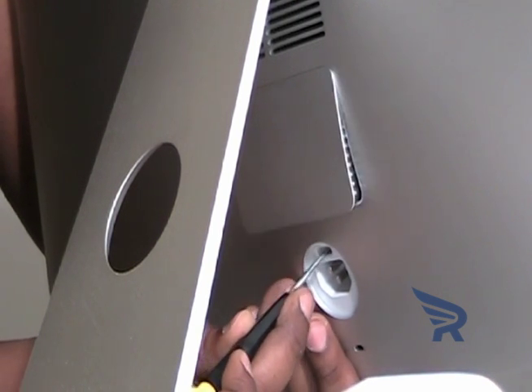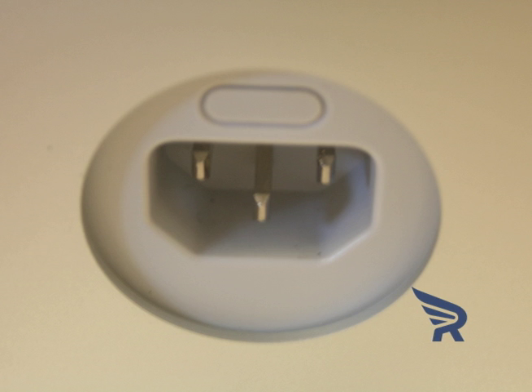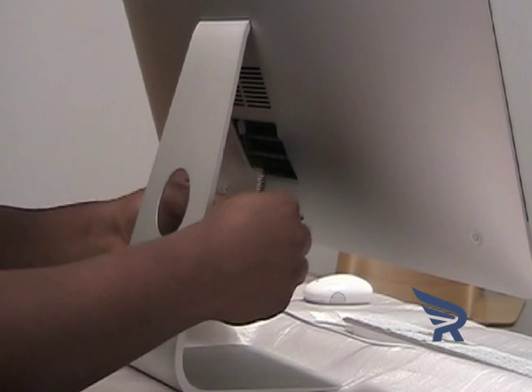Using a small screwdriver, open the memory compartment door by pressing the small release button located just above the AC power port on the back of the machine. Remove the compartment door and set it aside.